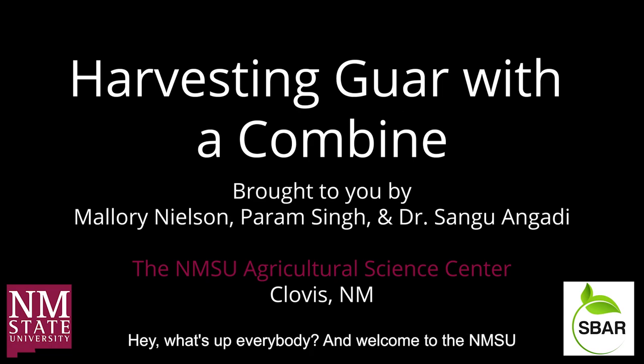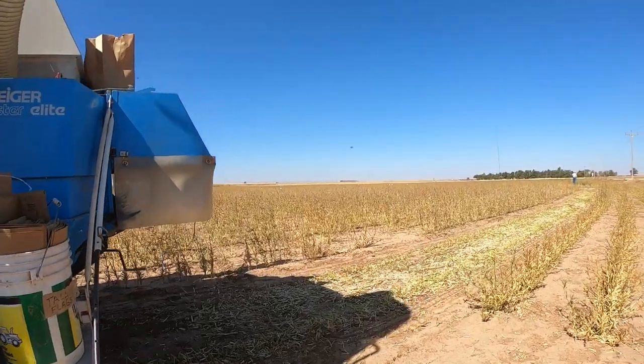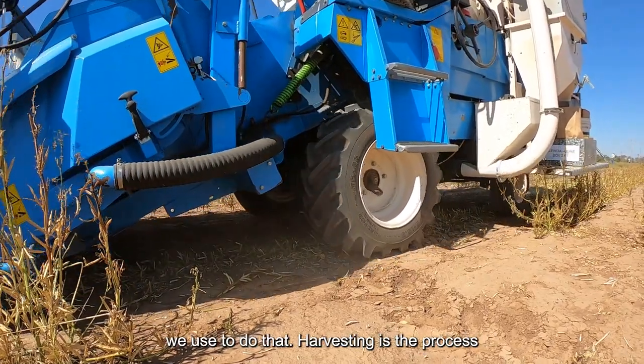Hey, what's up everybody, and welcome to the NMSU Agricultural Science Center in Clovis, New Mexico. Today we're going to talk to you a little bit about how we harvest our crops and the machine we use to do that.